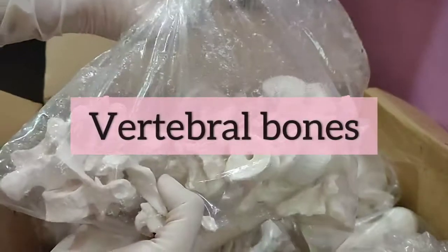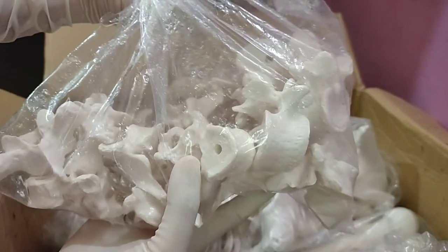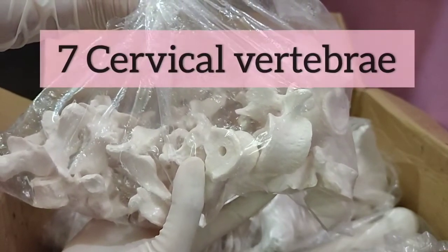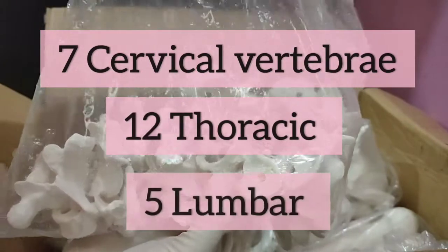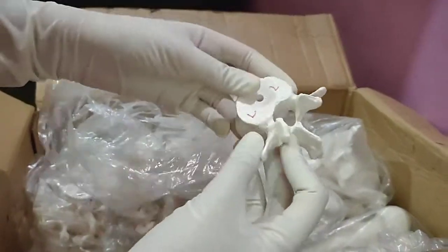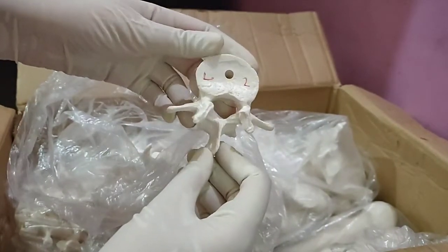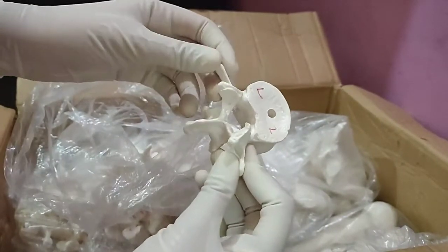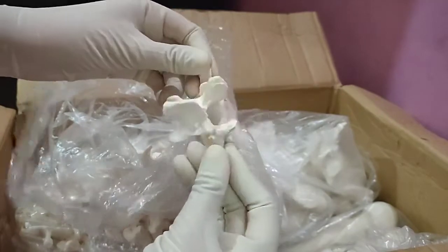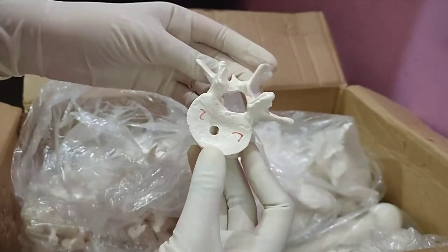As you guys can see, these are the vertebral bones. I counted them — there are 24: C7, T12, and 5 lumbar vertebrae. I'll show you this is the second lumbar vertebra. These vertebral bones are almost anatomically correct, but not very precise. They're very useful for studying at home or for students.